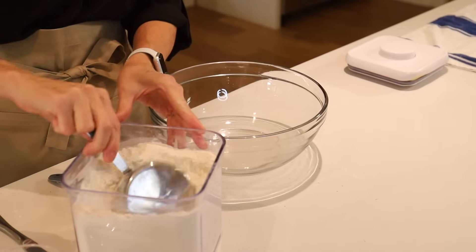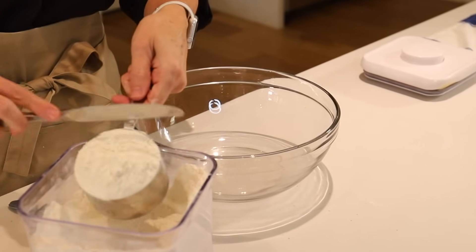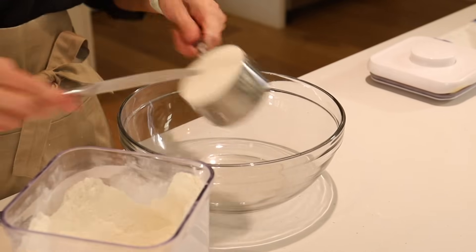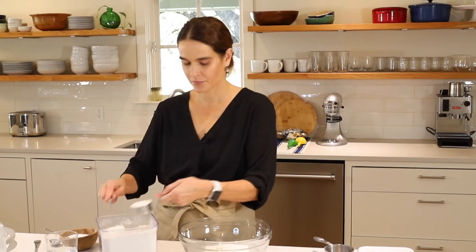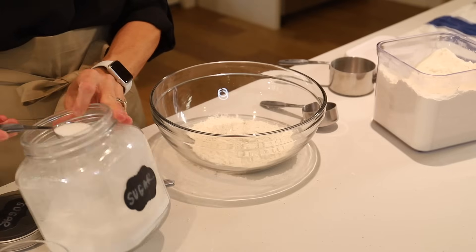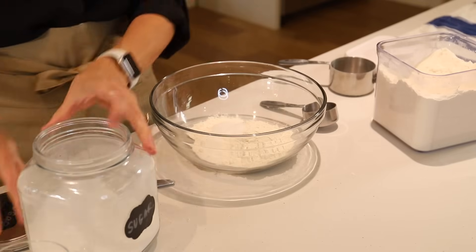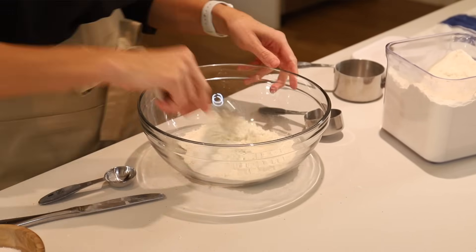Now while that pie crust is chilling, we're going to make the pie crust one more time — this time in a bowl using just our hands, no KitchenAid stand mixer, no food processor. To start, we'll measure out one and a quarter cup flour. You can do the scoop or the spoon-and-flatten-off method. Now we'll add one tablespoon sugar and one-eighth teaspoon salt, and give that a quick stir.